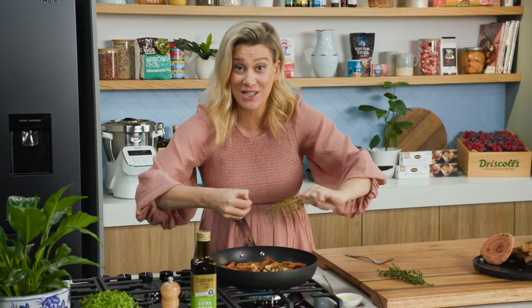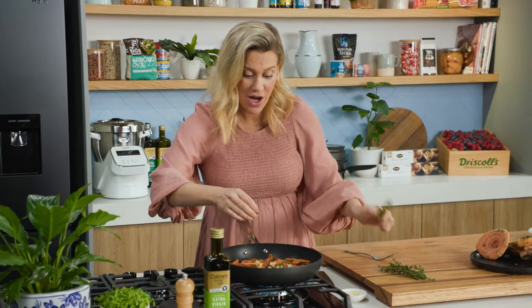You can still do this dish with other types of mushrooms — button mushrooms, Swiss brown mushrooms, any type of field mushroom also goes really nicely with our burrata.